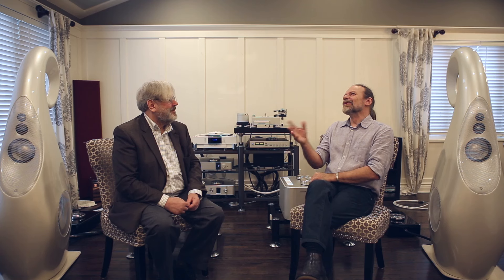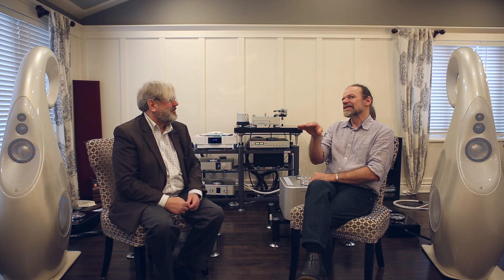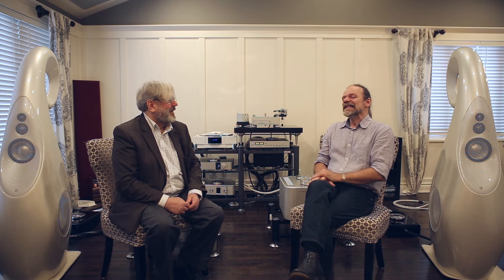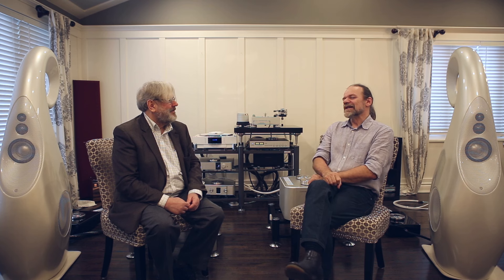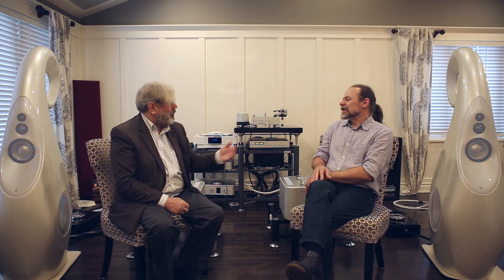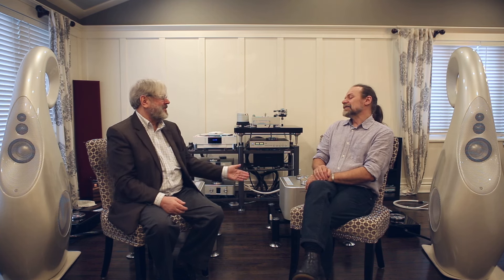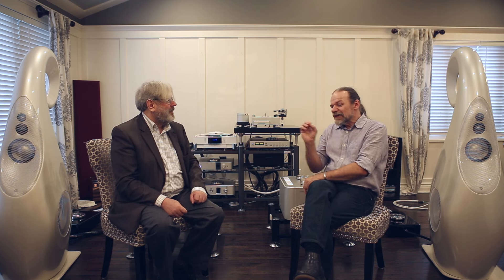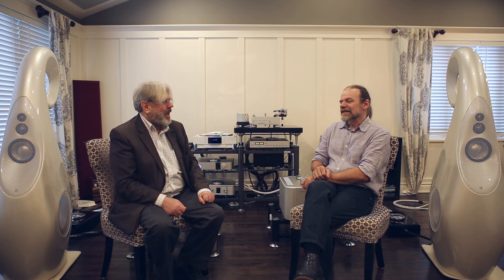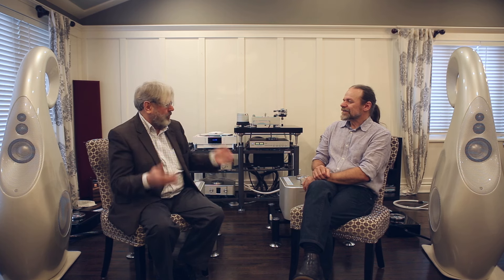We do buy some things in — for instance the diaphragms from a chap in Devon who has a most unique process, a very small cottage industry, but he's a craftsman. He has a way of pushing aluminium in a way that others just don't manage. When we asked a Chinese manufacturer they looked at it and said they couldn't push aluminium that far. We get our voice coils from another far-eastern supplier because our edge-winding machine uses ribbons — as in the old JBL style, from 60 years ago. It really works: you get more conductor in the gap, which is exactly what James Lansing was doing all those decades ago.